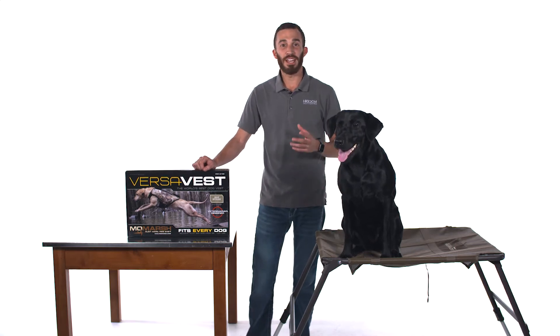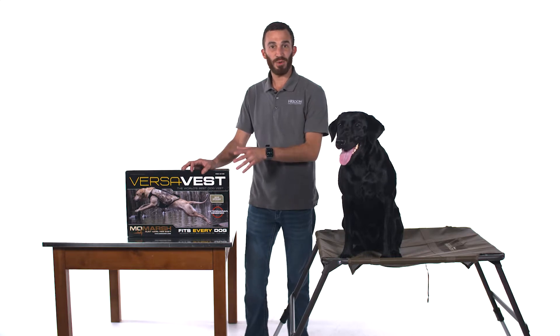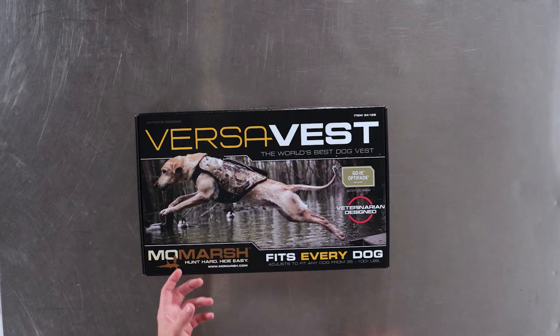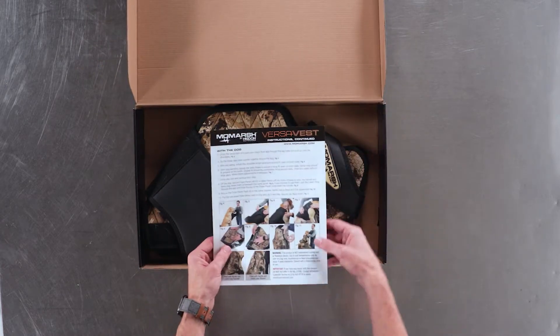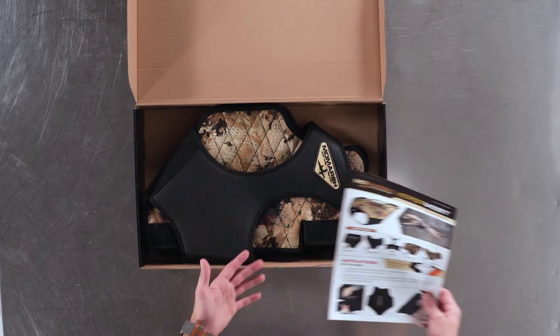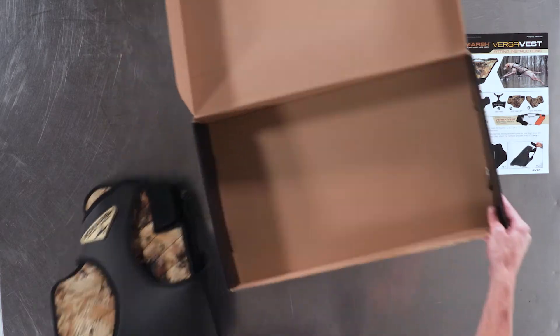How's it going guys? I'm Brooke from MoMarsh and today we're going to go over the proper steps to install the VersaVest on your dog as well as fit it properly. So when you receive your VersaVest, the first step you're going to want to do is of course unbox it — it comes with clear instructions, so we're going to follow those and I'm going to show you how to properly install the vest on your dog.